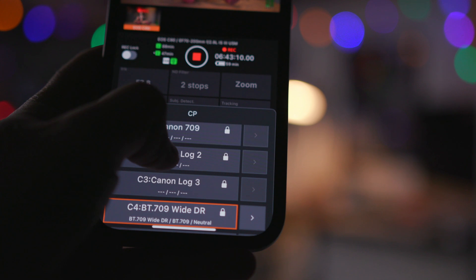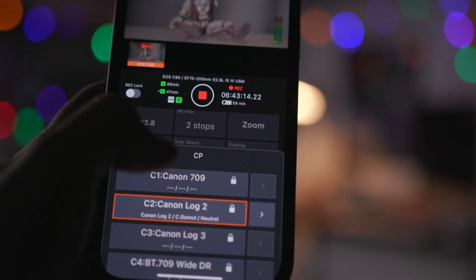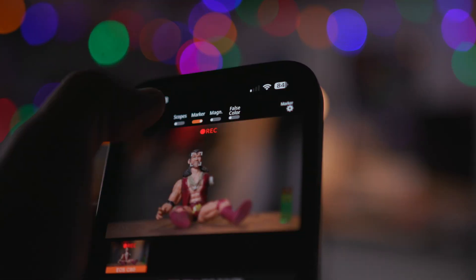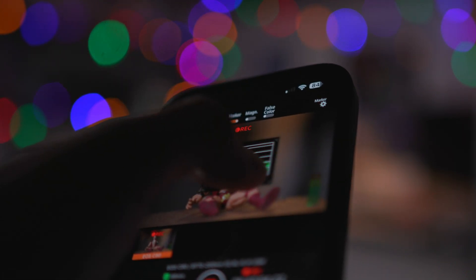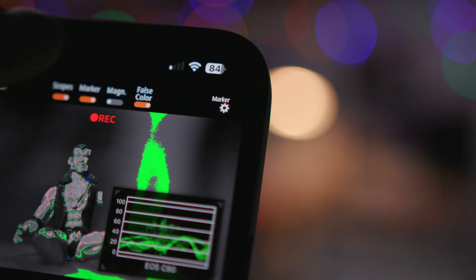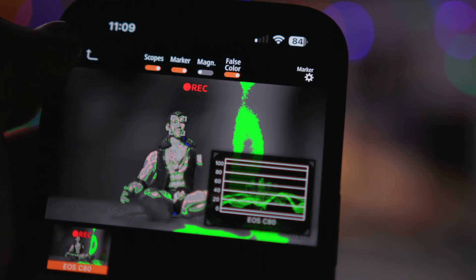So right now shooting in YDR, and you want to go Canon Log 2 — and look at that, right in the middle of a shot no less. Just hit that, and there's your waveform, and you can change the size of it and move it around. False color. It's pretty good.